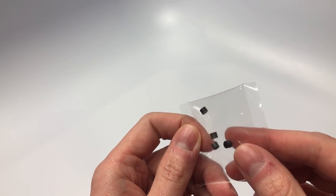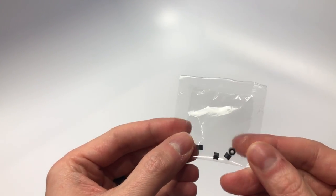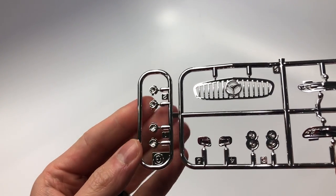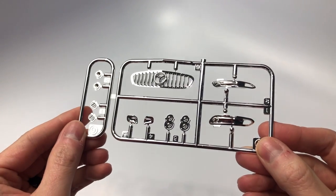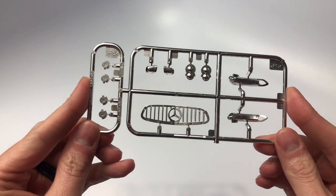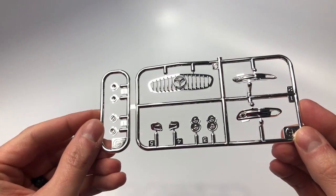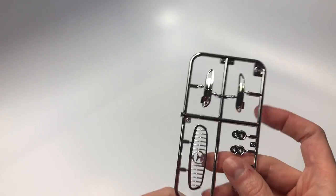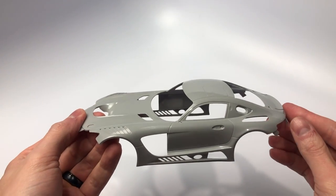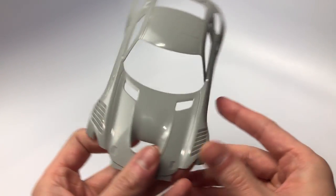Along with the wheels and tires, Tamiya gives you a set of poly caps which allow the tires to roll. The kit comes with minimal chrome parts, but while minimal they are indeed helpful. Here we see the pan-American style grille. We also find the rear light inserts along with the light buckets for both the front lights.